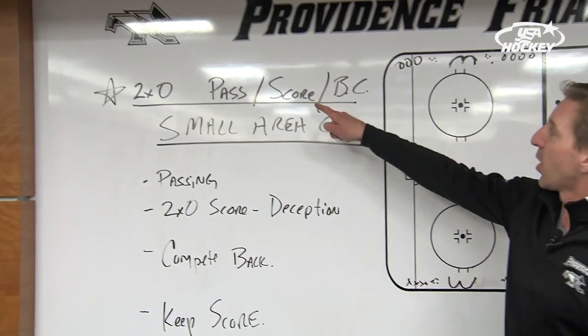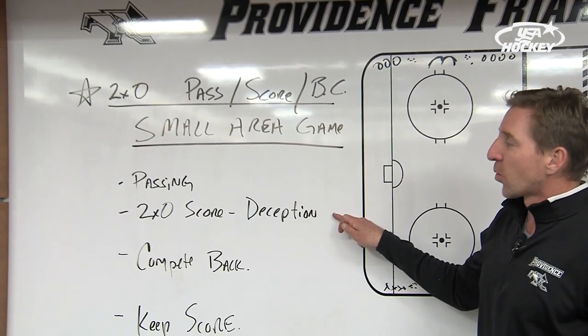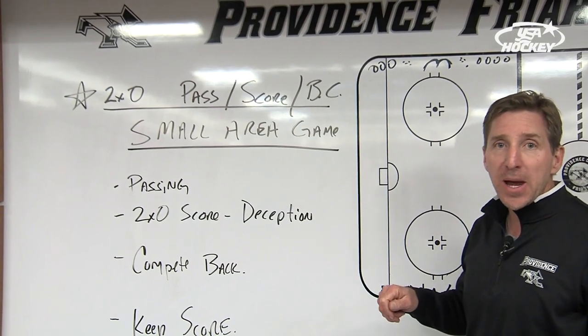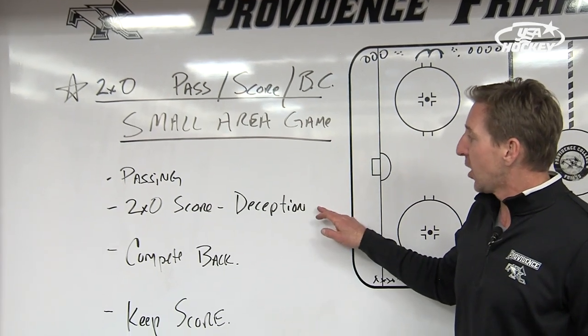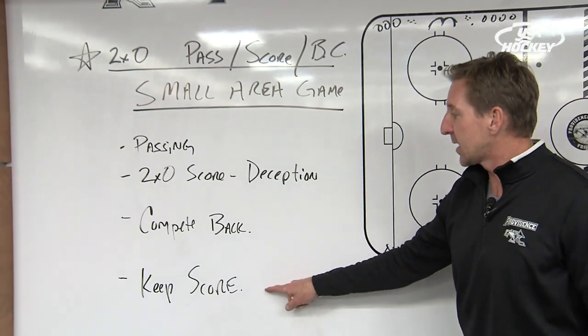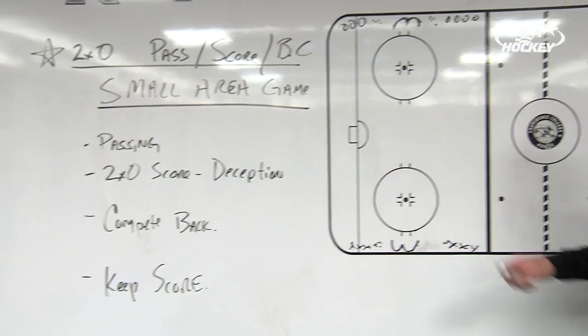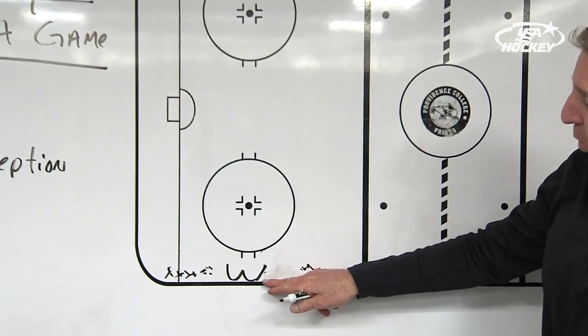So again, it's a two-on-zero drill. It works on passing, we're working on scoring two-on-zero, deception, looking past, shooting, looking, shoot, passing, opening up on the back door on your forehand, competing back — and I want you to keep score.